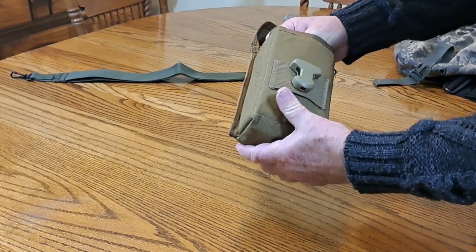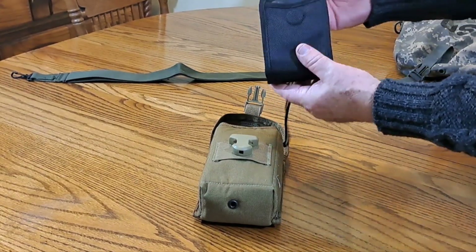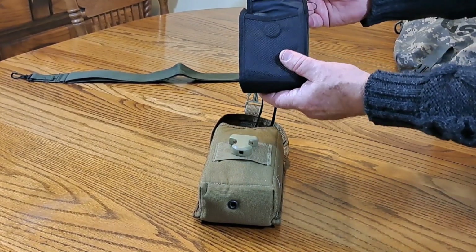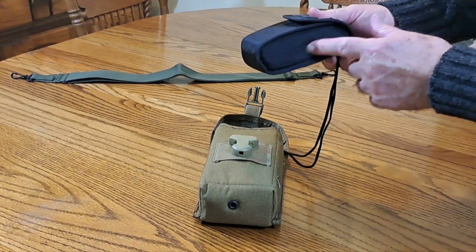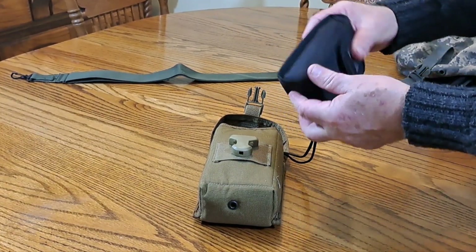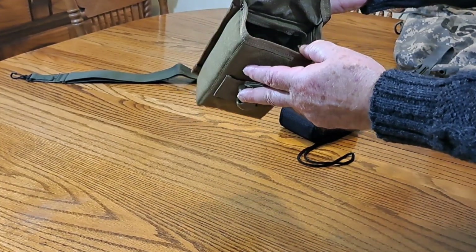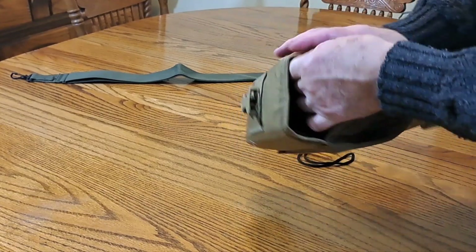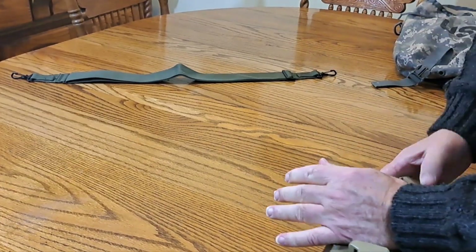The reason I use this pouch is for my little hunting binoculars and my range finder. The range finder comes with its own pouch, but when you put it in a pack it just gets banged around and the cushioning on that pouch is almost non-existent. This night vision pouch is meant to carry thousand-dollar night vision equipment, so the padding on it is really thick. You just stick your binoculars down in here.